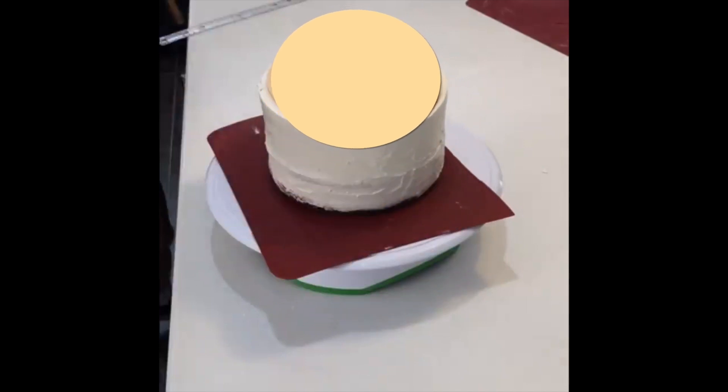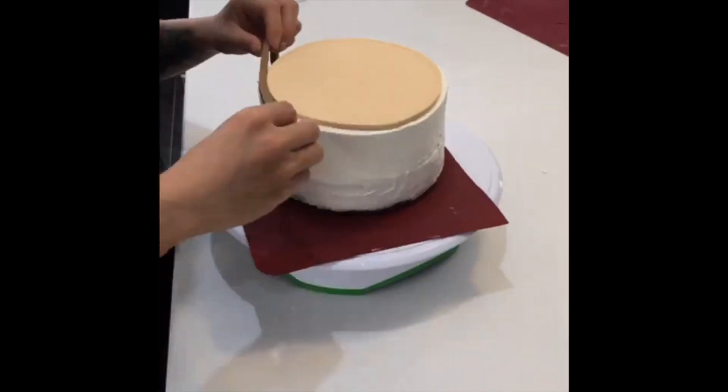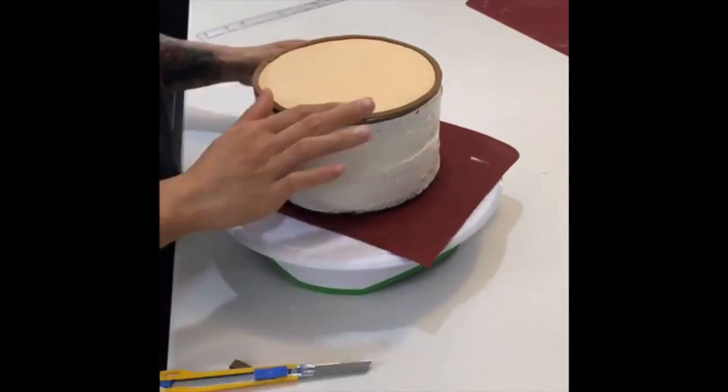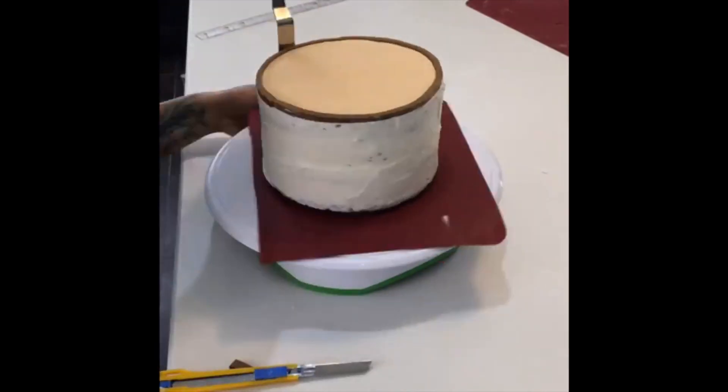I make sure the circle is small enough to allow space for the outer ring to go on top after. The good thing about doing things in nature is that the organic look is okay — aka not perfect. Now I add a darker strip of fondant that will act as that outer ring. I'm using my spatula here to make sure the sides meet the fondant, so later when the bark goes on, you won't see any ridges or lips.